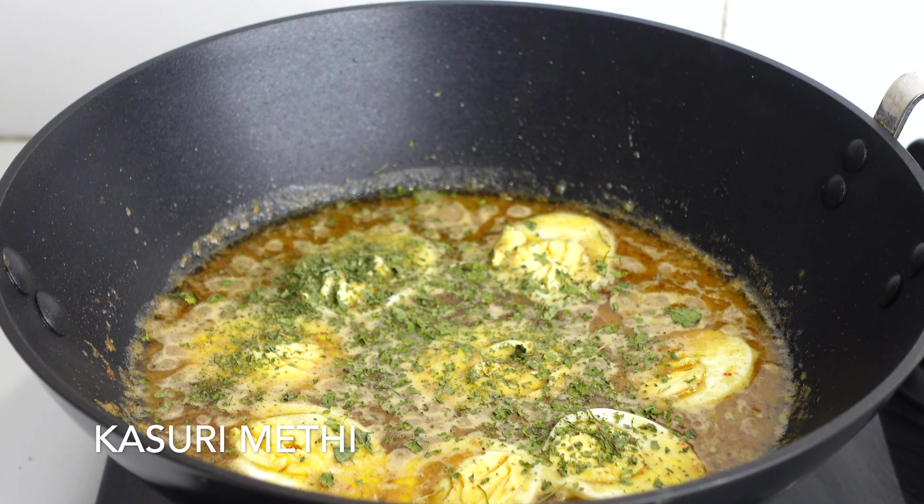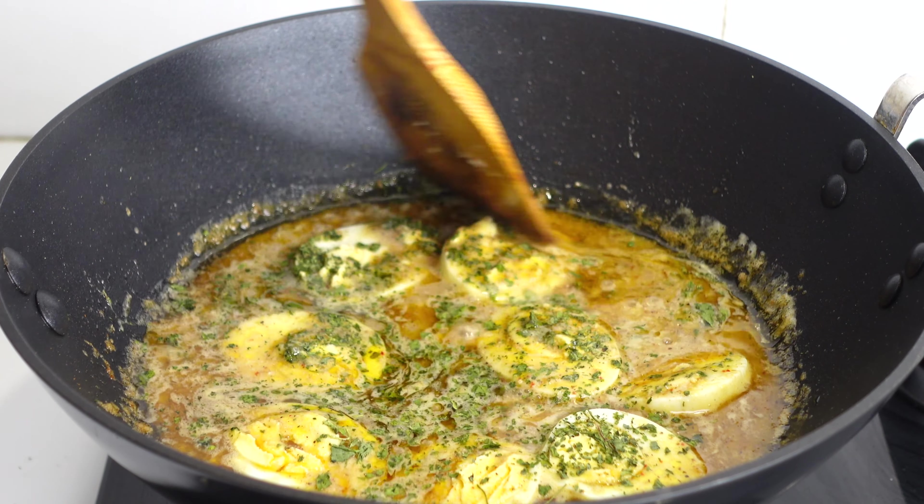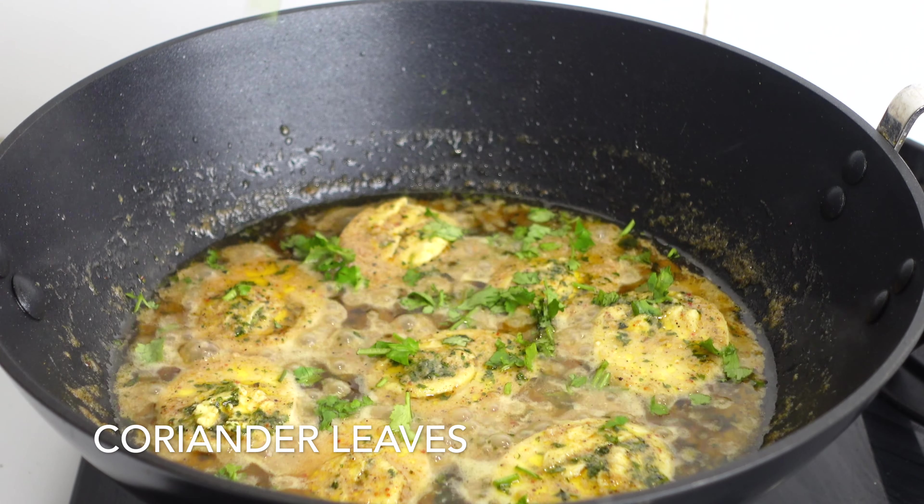Sprinkle some kasuri methi and gently mix it. Finally, I am garnishing it with coriander leaves.